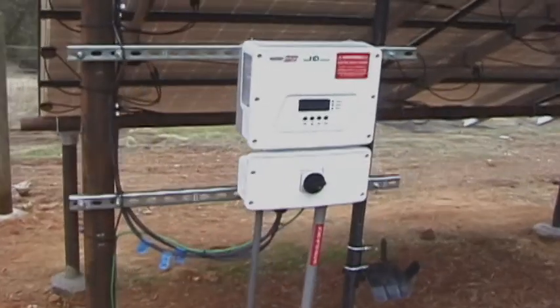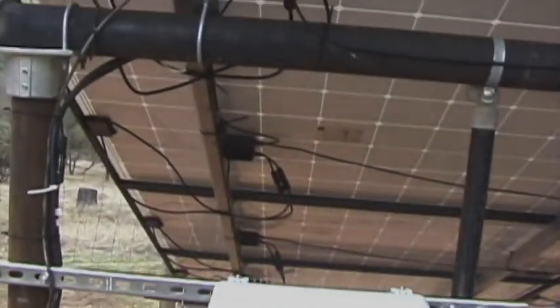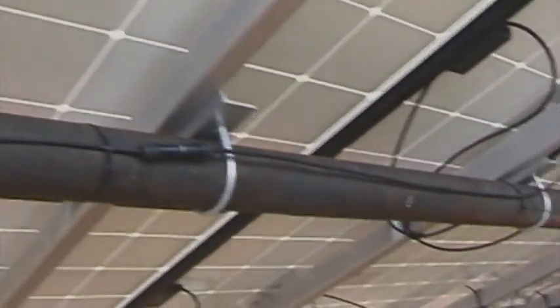This is the actual inverter, and you'll notice all the wiring underneath. One thing you will need is a lot of zip ties to hold all this in place and make it look nice.